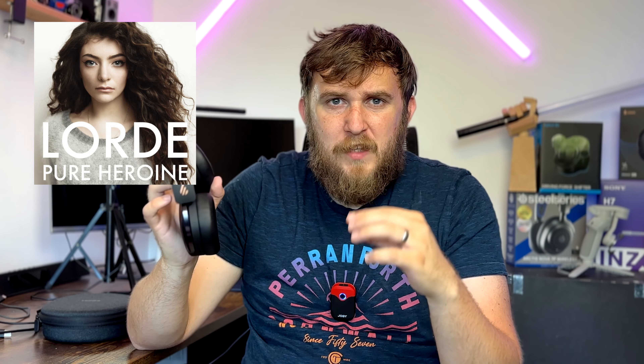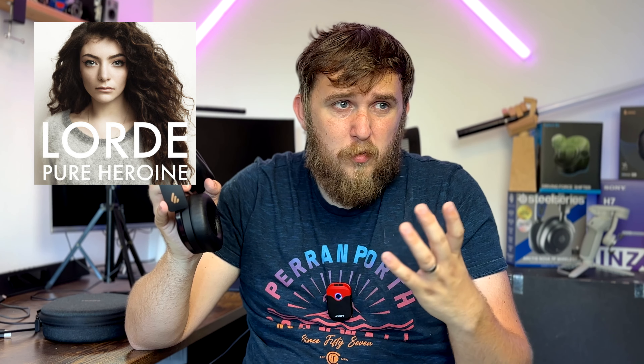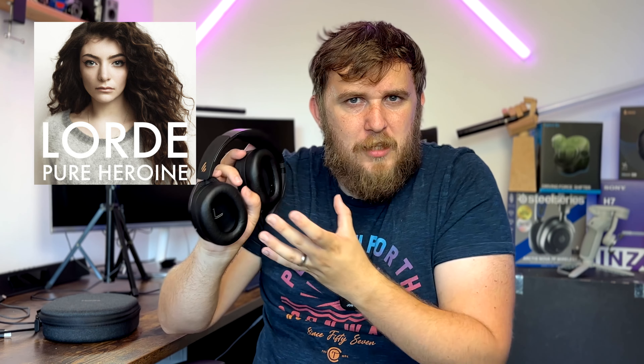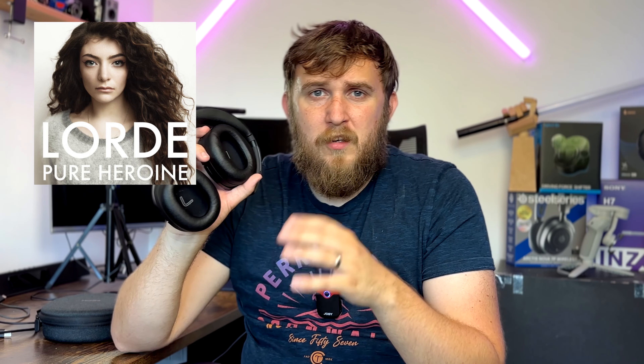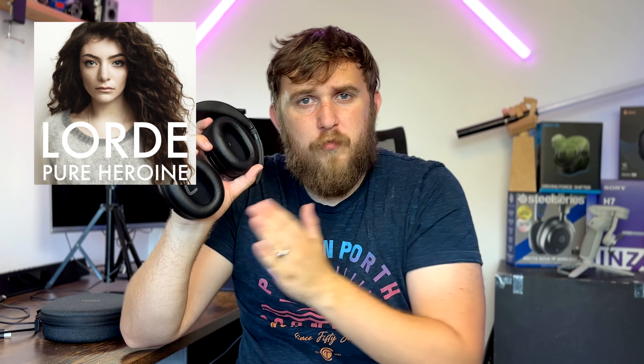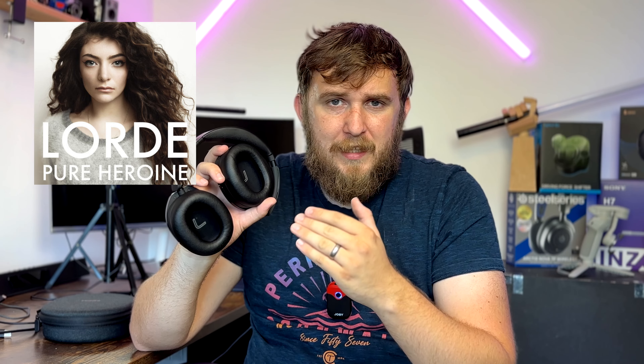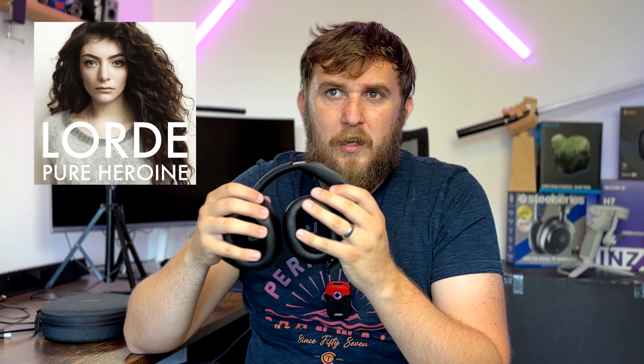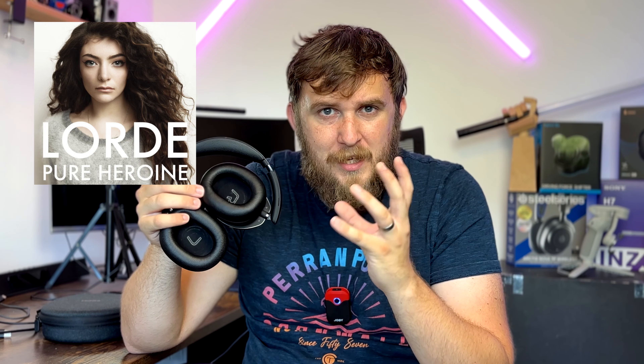Listening to 'Royals' by Lorde, there's a really heavy, deep bass that gets missed on normal speakers. The resonance of the bass through these headphones highlights so much extra detail you might not have noticed otherwise. And then the highs — like the finger snaps — cut through really clearly, mixing beautifully with Lorde's vocals to highlight just how great those deep sounds are.